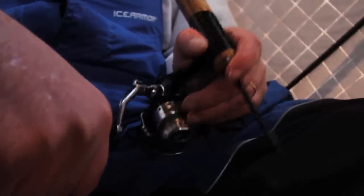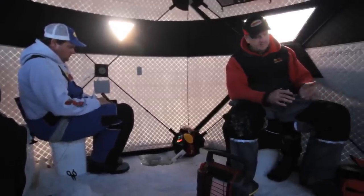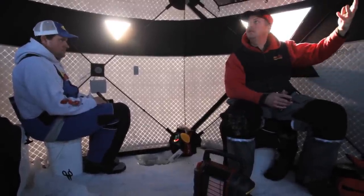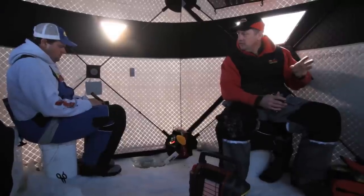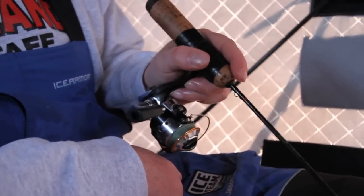What I like to tell folks is to try it when the fish are biting. Your hands get all slimy with minnow heads and things like that. Try it where you're comfortable — like we're in this beautiful hub house today, it's comfortable in here. When the fish come in, when you're on fish is the best time to try something new. It's not when you're not on fish.